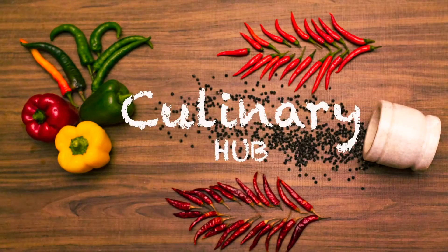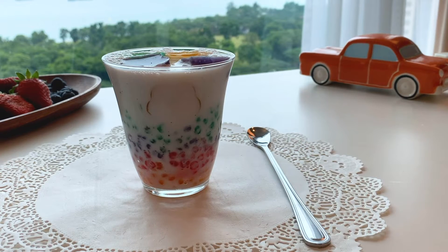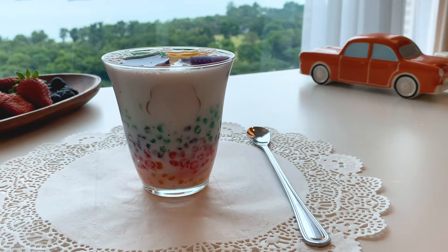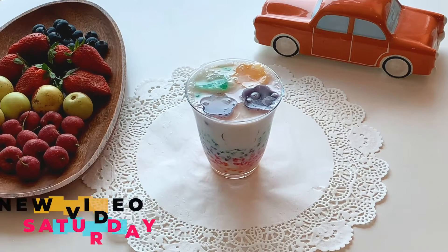Dear friends, welcome to Culinary Hub. Today I am preparing Sagu and Coconut Milk dessert from Southeast Asia, as we continue our culinary journey of presenting 60 dishes from 20 different countries.